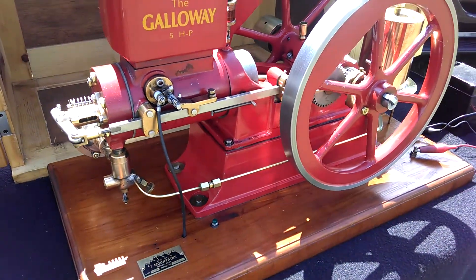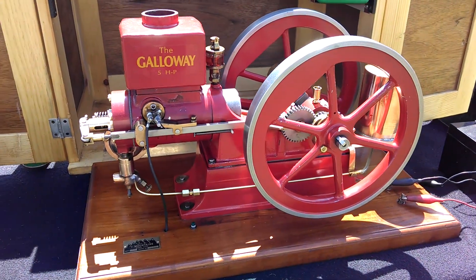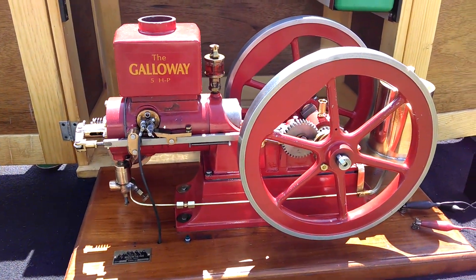This is a Seven Mountains built Galloway model — one third scale of the five horsepower Galloway.